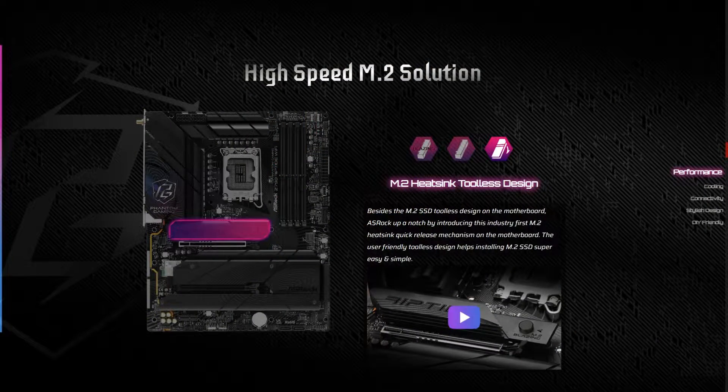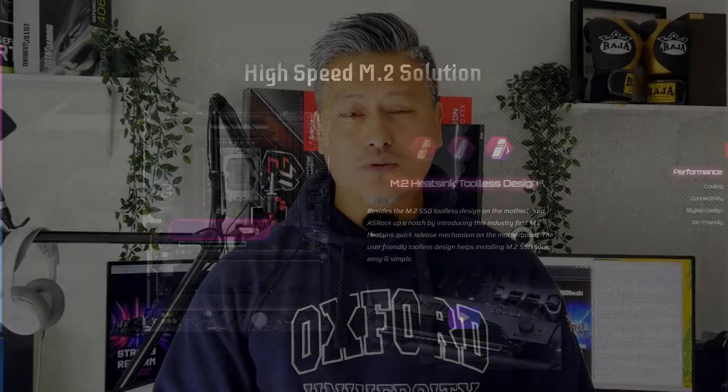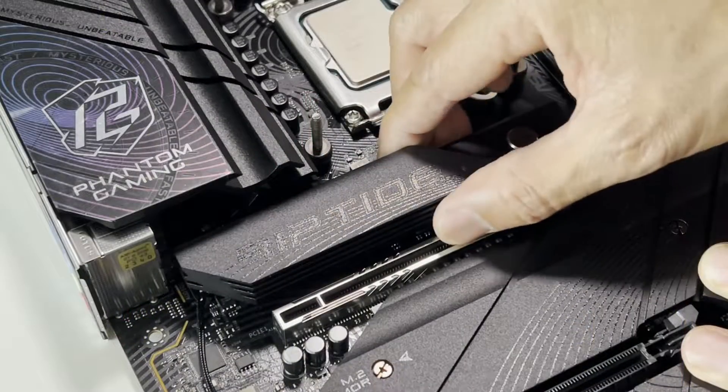For storage options, it comes with 8 SATA ports, 1 Blazing M.2 PCIe Gen 5 slot, and 4 Hyper M.2 PCIe Gen 4 slots. The heatsink for the Blazing M.2 slot features a quick release system which allows you to mount the SSDs with ease.